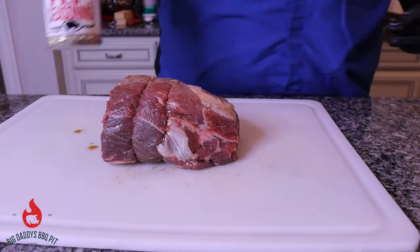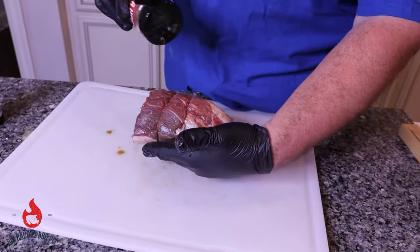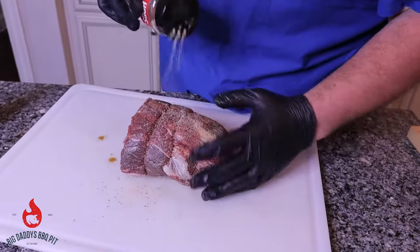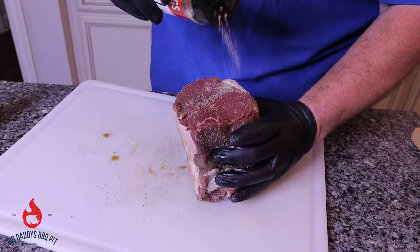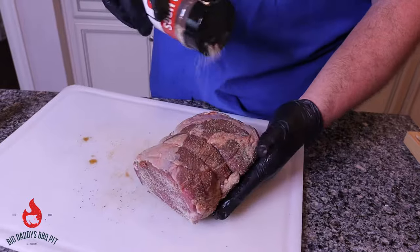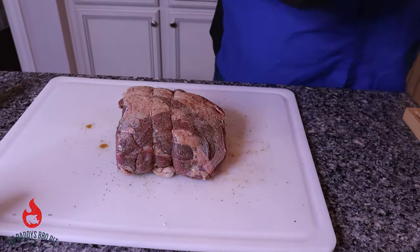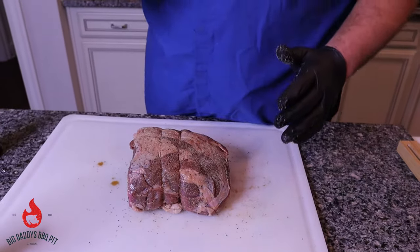We've got two rubs we're using today. First one is Killer Hog's AP. It's a pretty good sized piece of meat, so we'll make sure you get it good and covered. And then the other rub we're using is Steak Princess Beauty and the Beef.